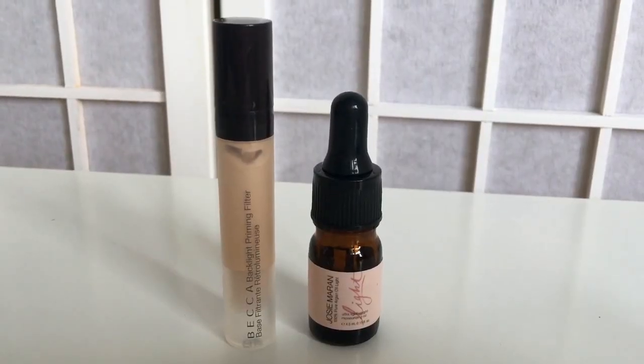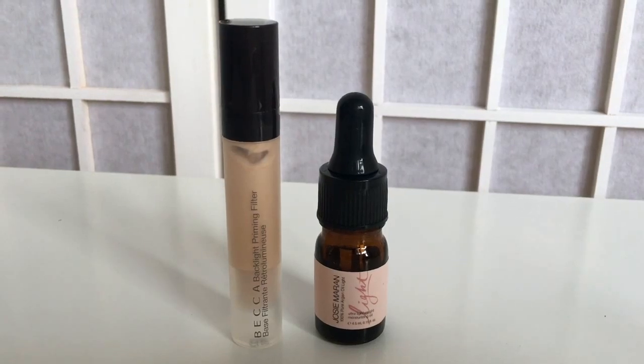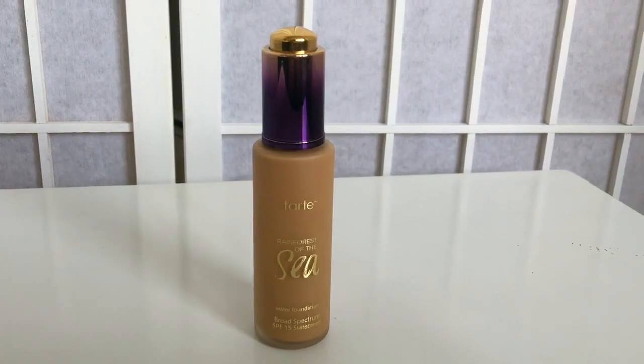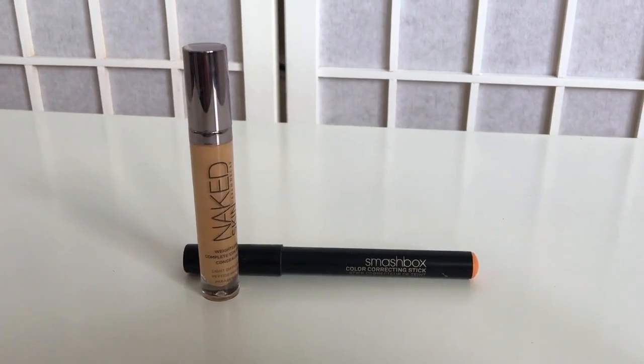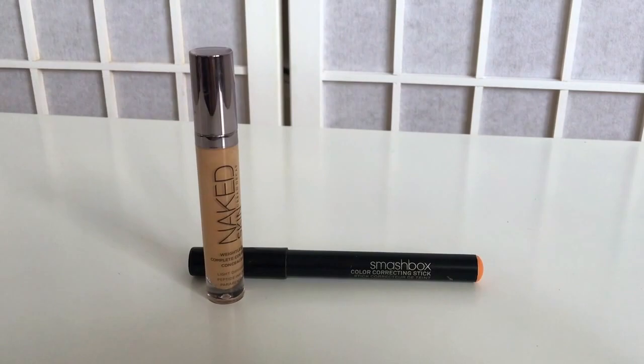For primers today I used my Becca Backlight Priming Filter and the Josie Maran Argan Oil in Light. For foundation I used my Tarte Rainforest of the Sea in the shade Tan Sand. Now I'm going to be color correcting these crazy dark circles using my Smashbox pencil in the shade Dark.